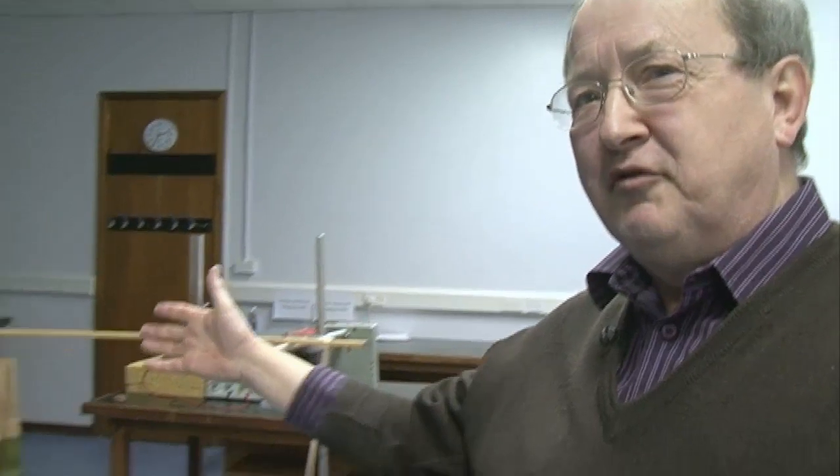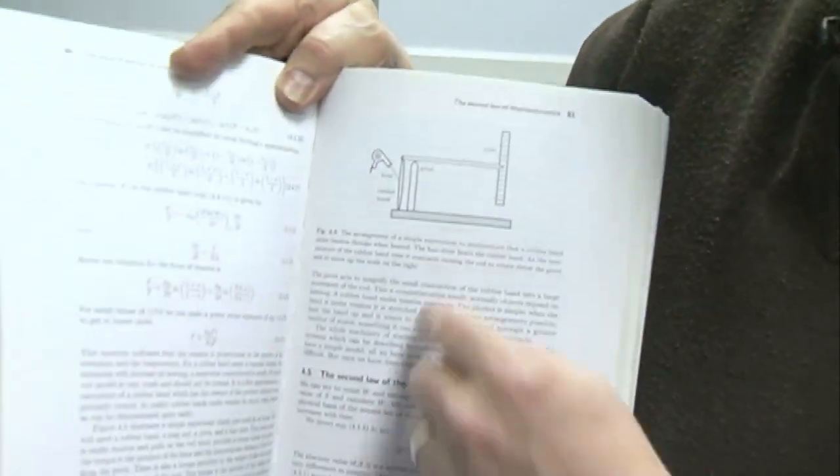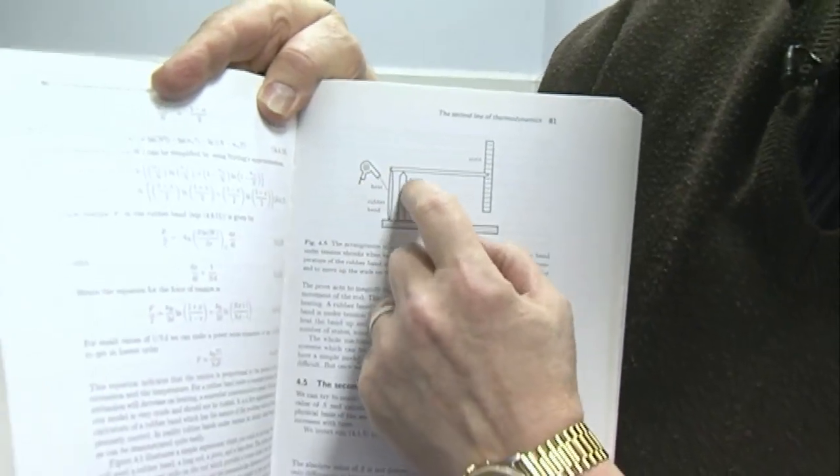I'm going to imagine that I can make a machine out of a rubber band. The question is: if I add heat to a rubber band, does it expand or does it contract? Let me show you my contraption. It's this wonderful piece of apparatus here, as described in this glorious textbook, with a diagram showing a hairdryer, a pivot, a rubber band, and a meter ruler.